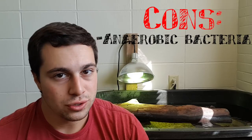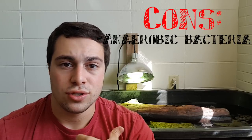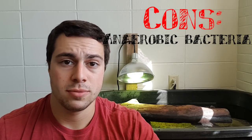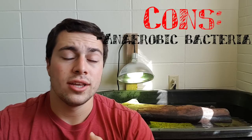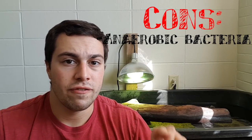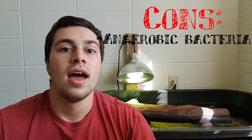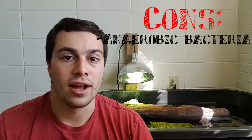Sand can get in your filters — that is probably the biggest con. It looks great and is readily available and cheap, but it can clog up your filters. I personally have never had an issue, even with whisper internal filters where the slits are at the bottom. What I usually like to do is take the filter and raise it up on top of a rock, so there's maybe an inch or two of buffer between the filter and the sand. You don't want to put your filter directly in the sand — it will clog up immediately. However, this can be a real issue if your turtles are constantly kicking up the substrate.